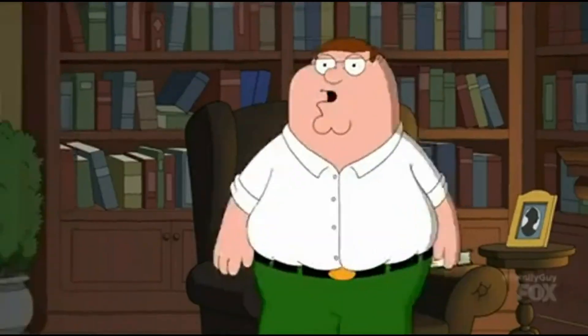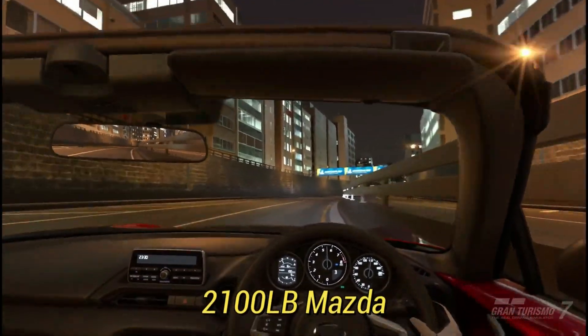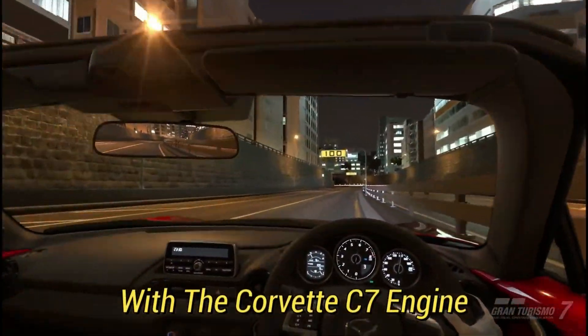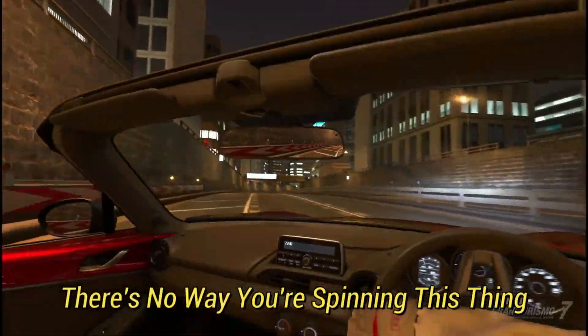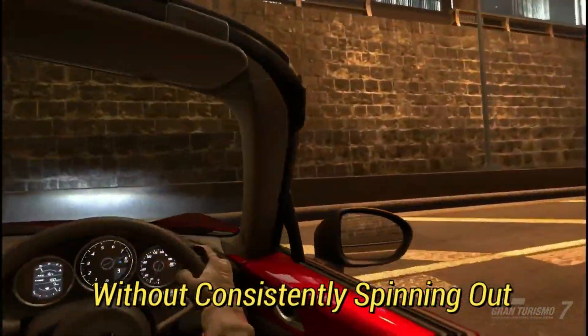You can drift just about any car in Gran Turismo. This is a 2100 pound Mazda with the Corvette C7 engine — ridiculous power to weight ratio. So you gotta have the right setup, otherwise there's no way you're spinning this thing without consistently spinning out.